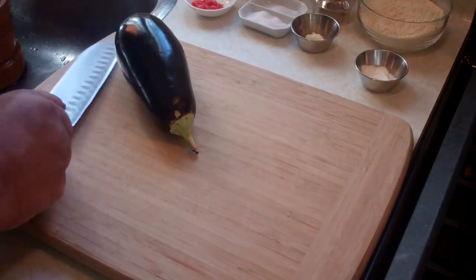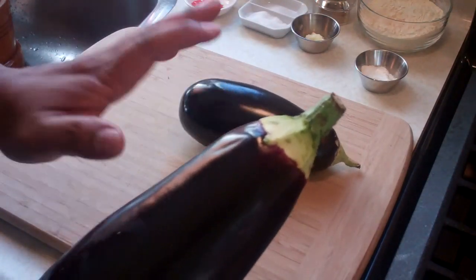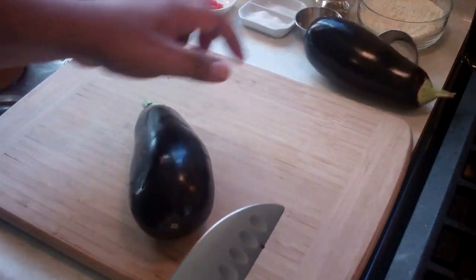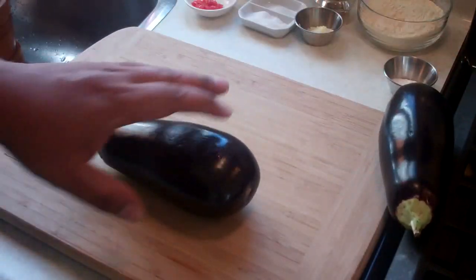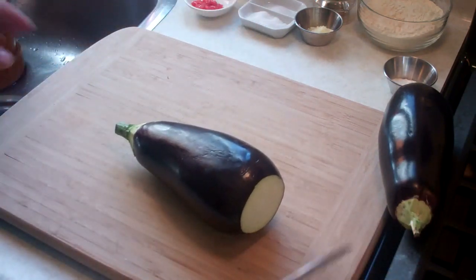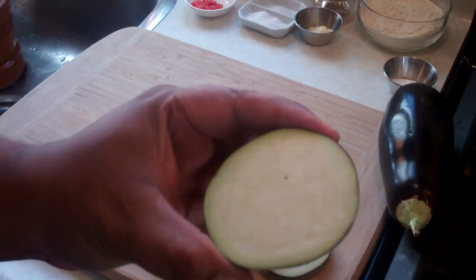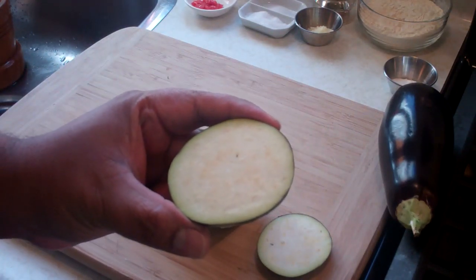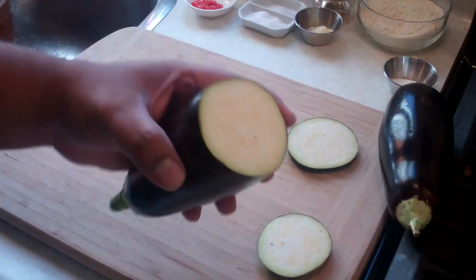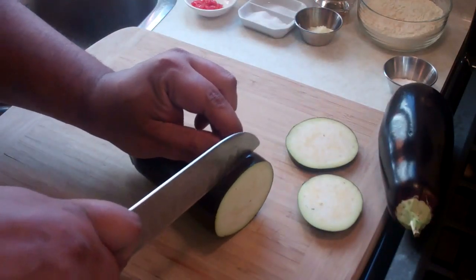The next step is to trim and slice the eggplants. It's very important to wash them and dry them before slicing — it's not recommended to wash after cutting. All I did was cut off the stem to trim it back, then slice them into about quarter-inch slices, cutting off and discarding the bottom part. Notice what I was talking about — you can hardly even see the seeds because they haven't fully developed yet, and that's what you get with a light, airy eggplant.